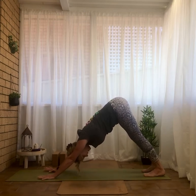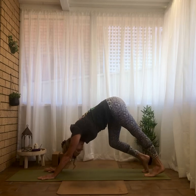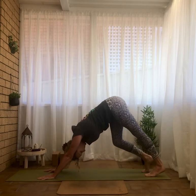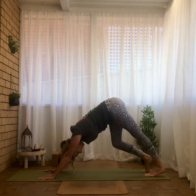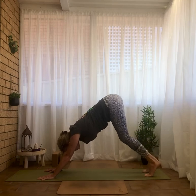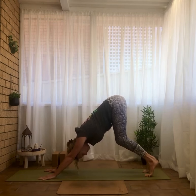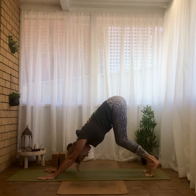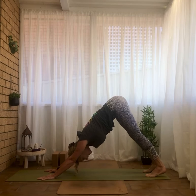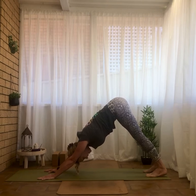On our first down dog, it can be helpful to ease into it by bending one leg and straightening the other, then switching — just easing in like you're walking your feet out. Then bend both legs, pull the belly button in towards the spine, keep the pelvis in neutral alignment, and start to straighten the legs just to where the pelvis allows without moving. If the legs are slightly bent, that is fine — keep that pelvis neutral.